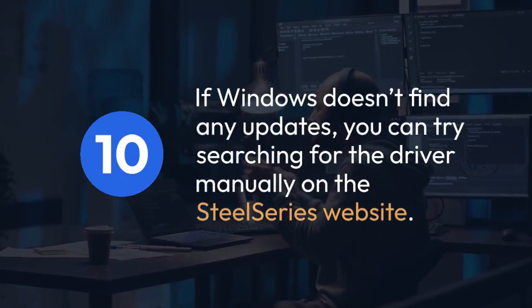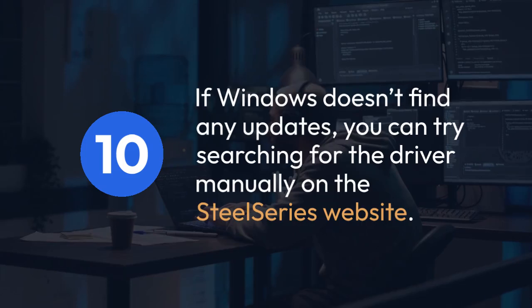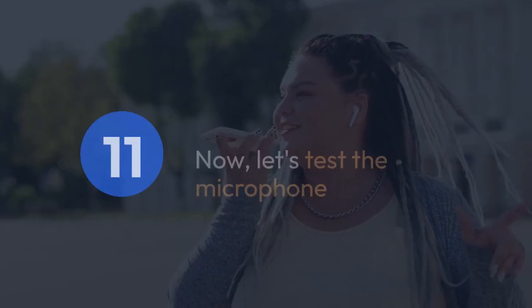If Windows doesn't find any updates, you can try searching for the driver manually on the SteelSeries website. Download and install any available updates.